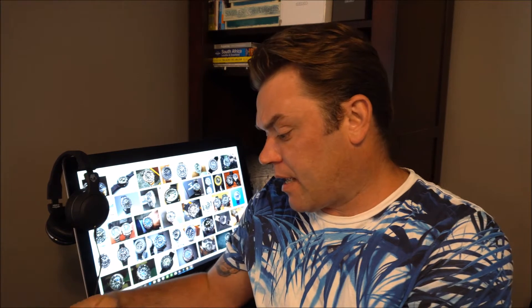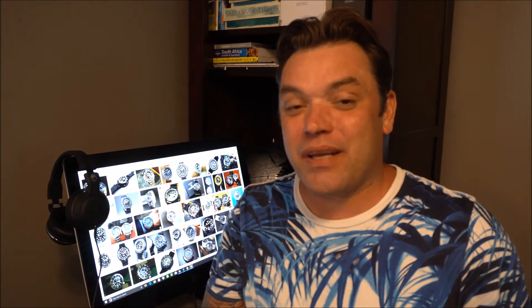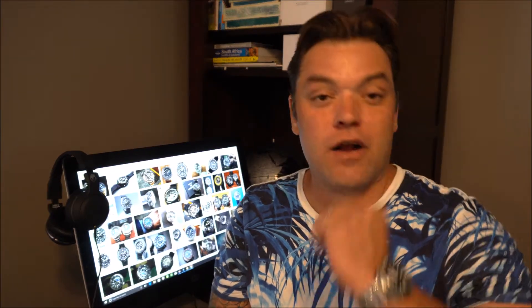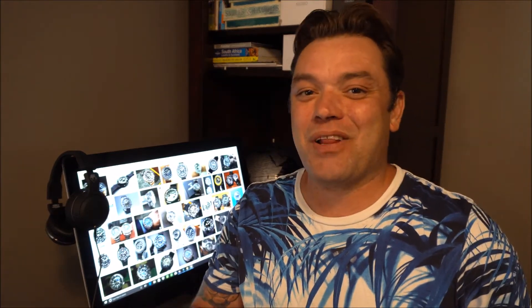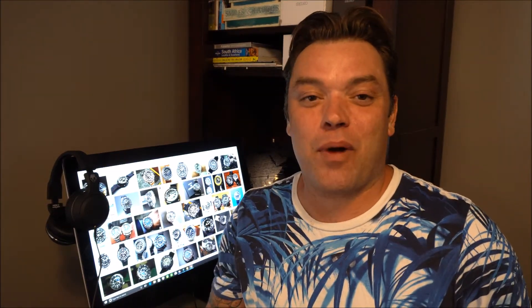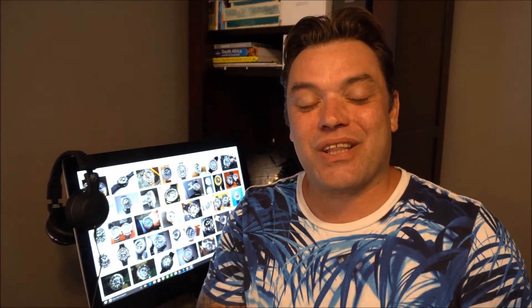I ended up discovering this one — this is the Seiko SRP 655, their 50th anniversary diver watch — and picked that one up. It's a beast of a watch. A couple of days later I found a SRP 657, which is a little bit more conservative size-wise and stylistically as well, so I got that one too. Today we're going to be looking at the 655; I'll probably do a full video on the SRP 637 at a later point, but for now let's spin the camera around and take a closer look at the watch.